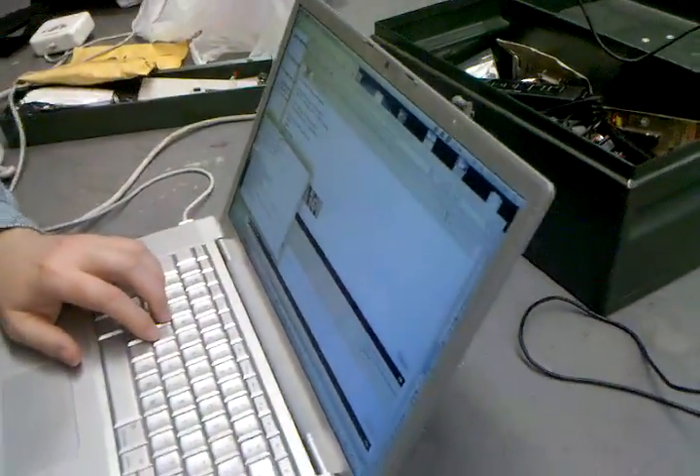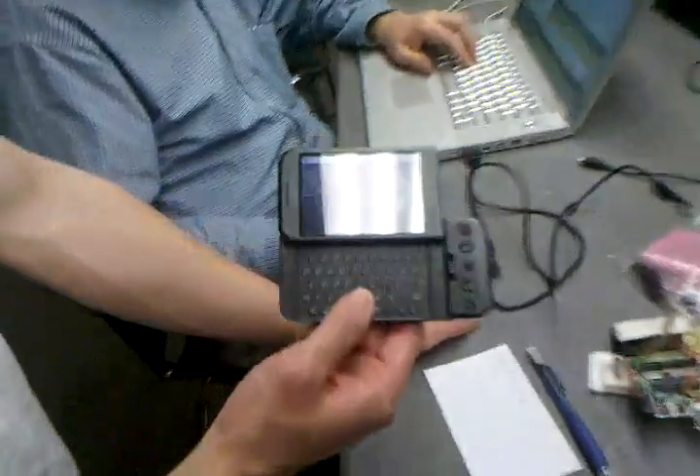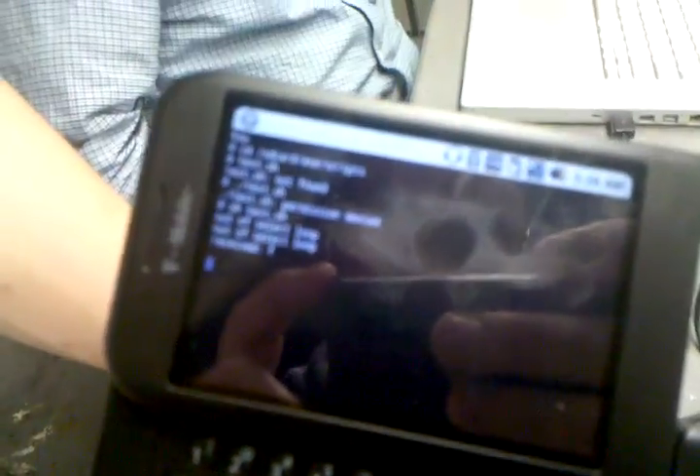We've got Telnet running on the Mac connected to Wi-Fi at the tech shop, and Android connected over Wi-Fi, so go ahead, put your commands.